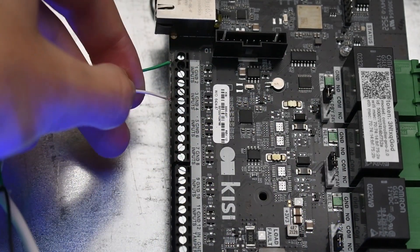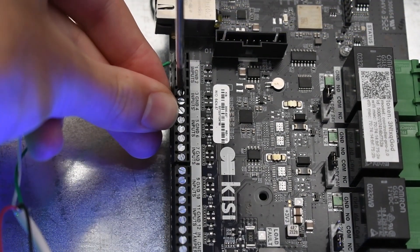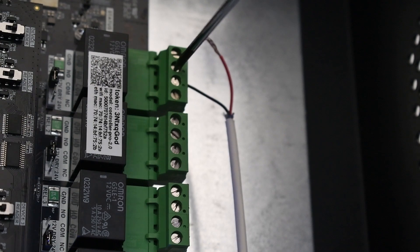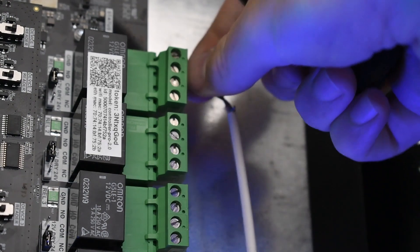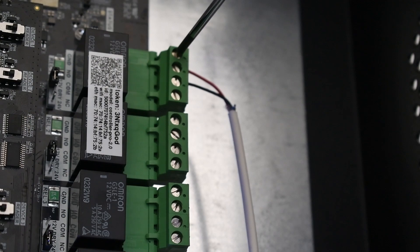Repeat this for the armed away relay on the alarm panel. If you wish to configure an arm stay mode as well, do this process a fourth time. Identify the relays on the right side of the KC controller. The controller will communicate to the alarm panel when to arm or disarm through one of these relays. Wire the NO port of one of the relays to the key switch on the alarm panel. Wire the GND of the key switch to the GND of the KC relay.